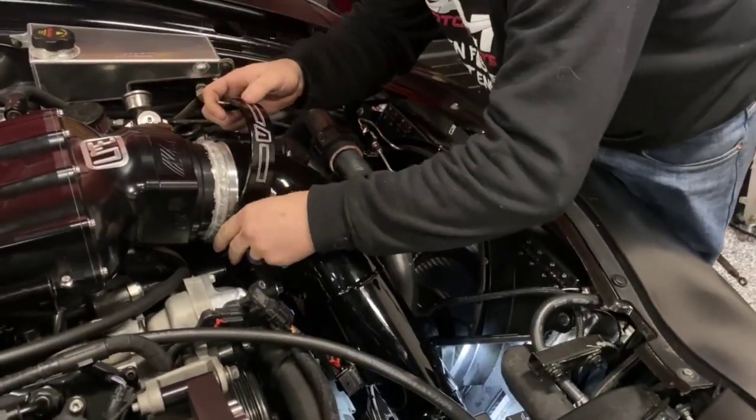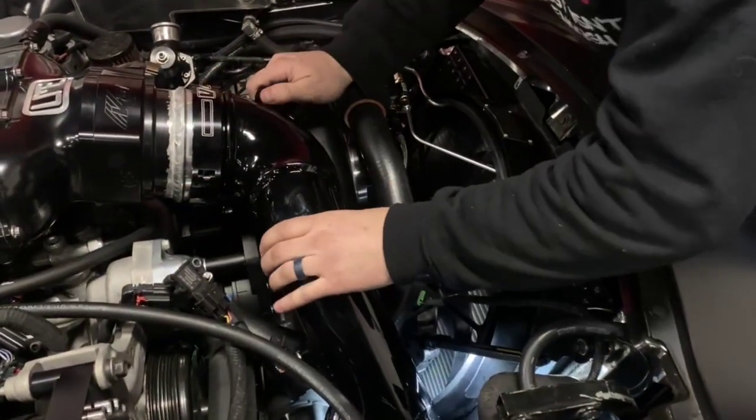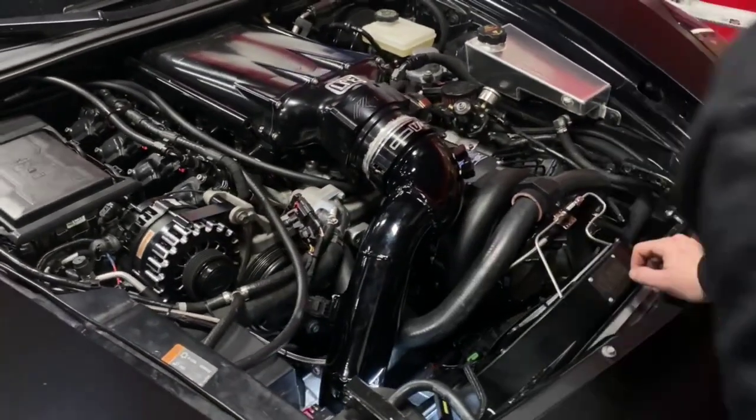Alright, put the clamp on, get our outside clamp. Just like that, she's secure for 22 pounds of boost or more. That looks way better black — much better black.